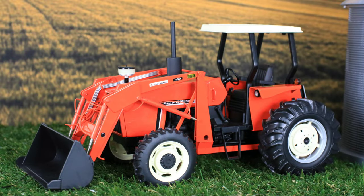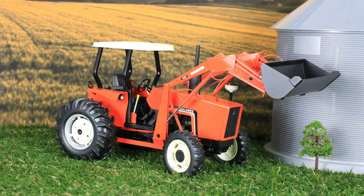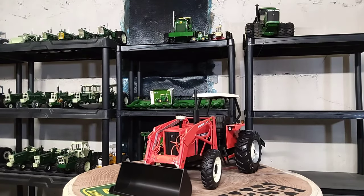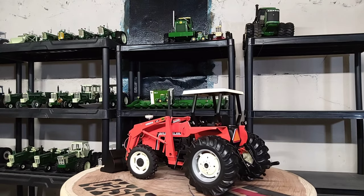The actual real tractor, the Allis-Chalmers 6060, was produced by Allis-Chalmers between 1980 through 1984. It's about 63 horsepower, so it's a utility-size type tractor. But it's a pretty awesome little replica here.